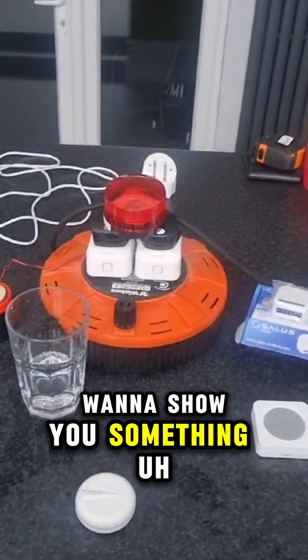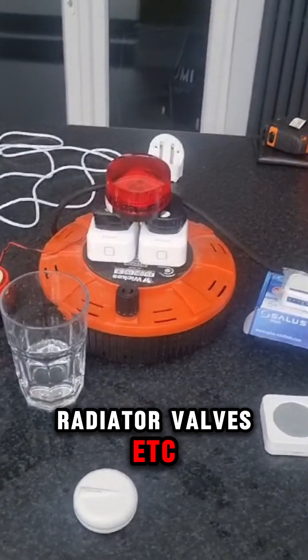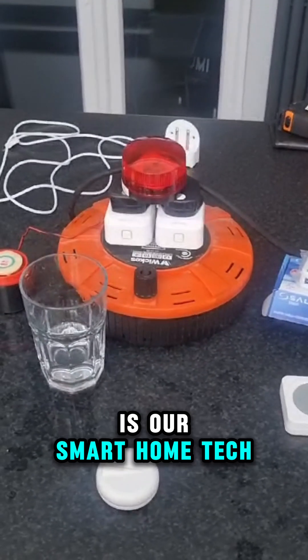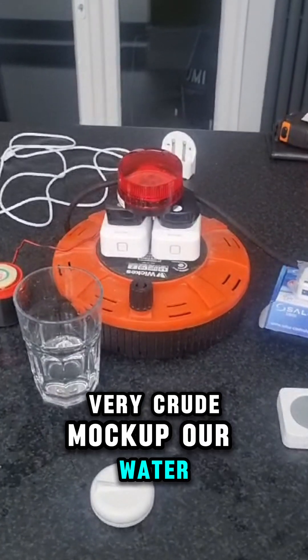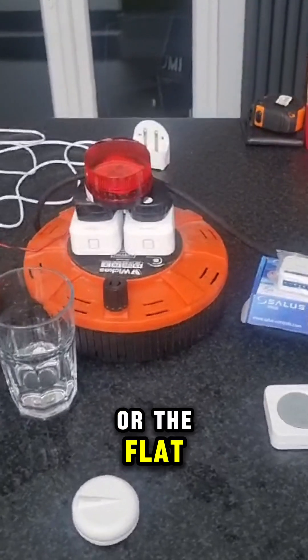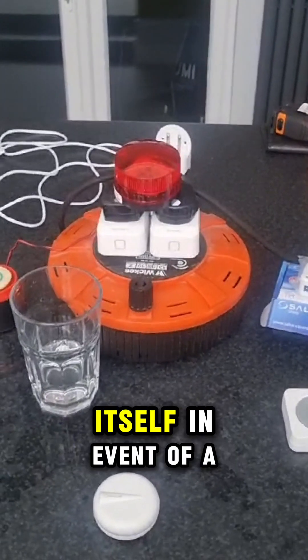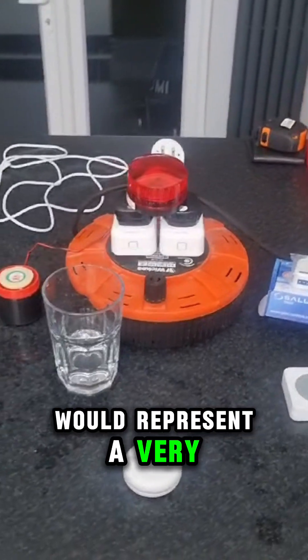Hi guys, I just want to show you something that's not standard thermostats, radiator valves, etc. What we have here is our smart home tech and what we're going to do is a very crude mock-up of our water leak detection. We'll start to help the property, the flat, or the caravan defend itself in the event of a water leak — which for a landlord would represent a very bad day.